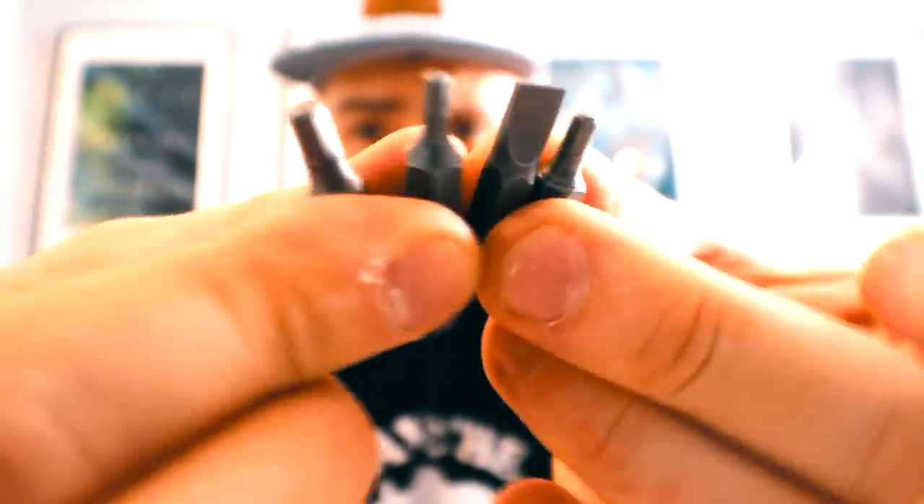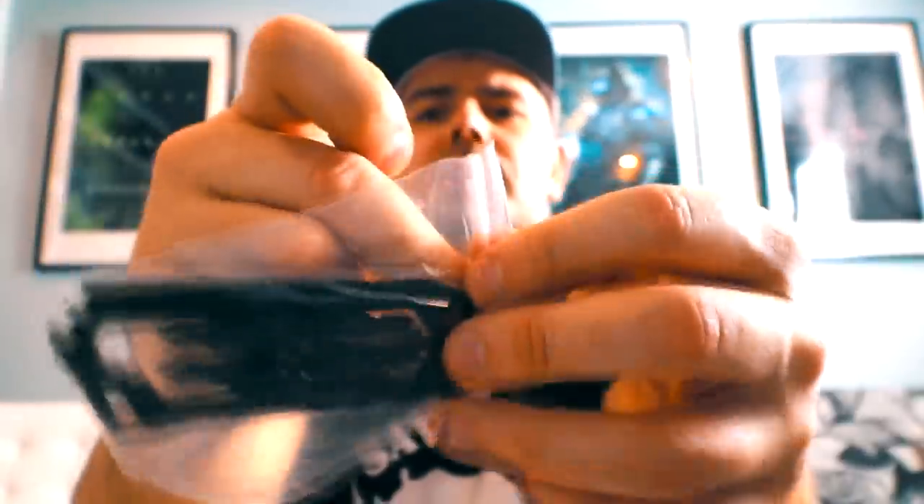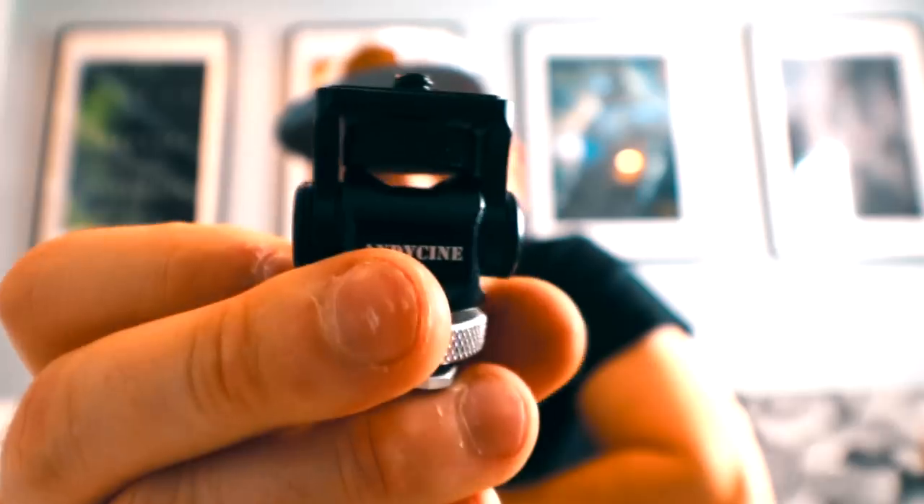Okay, so we've got some bits here — these are the four bits that came out of the little container. There's an allen key, and what is this? Some sort of a crazy gift — I was not expecting this. I'm assuming this will open bottles. It looks like a screaming fish.